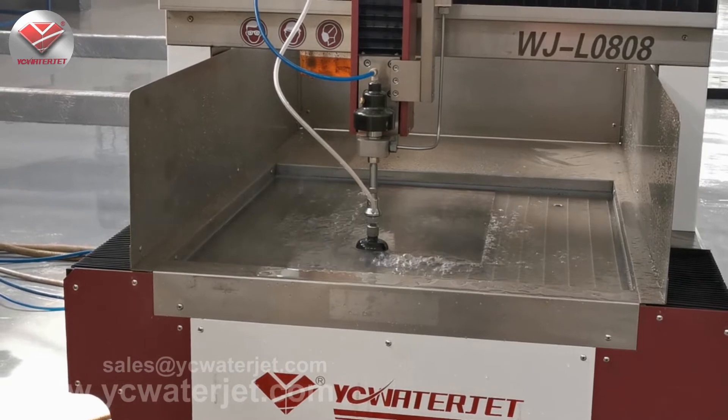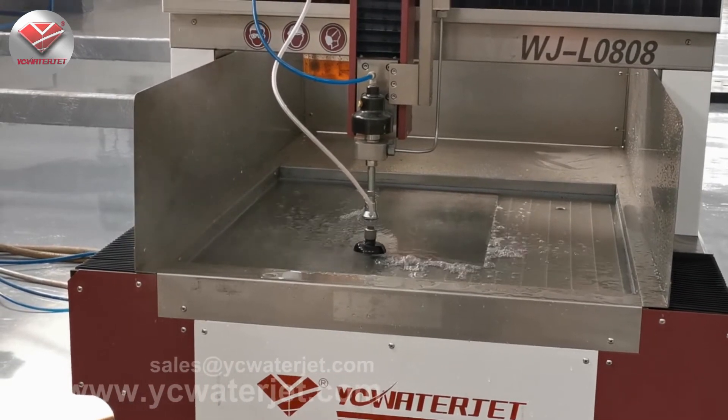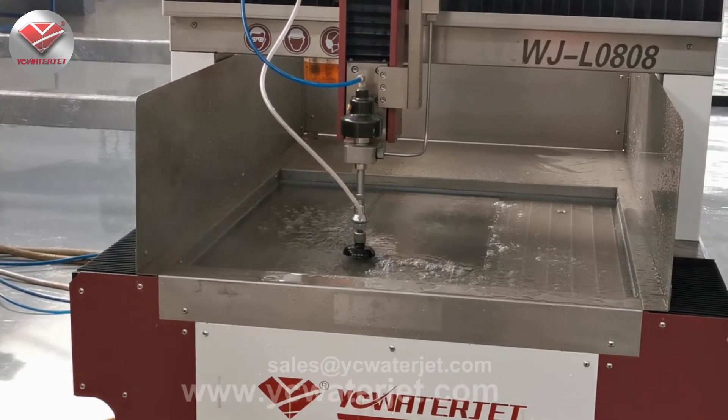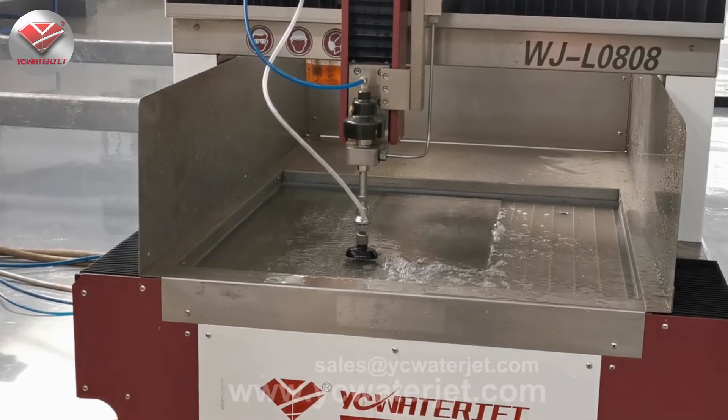For example, if we cut the same material but the thickness is bigger, the cutting speed will be lower. I think most people already know that.